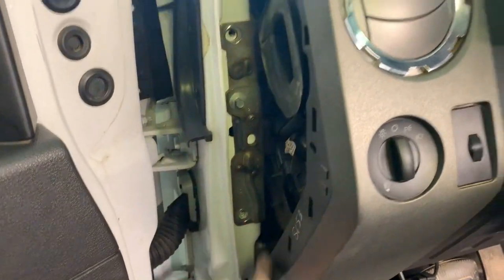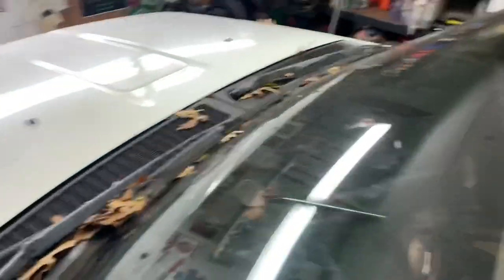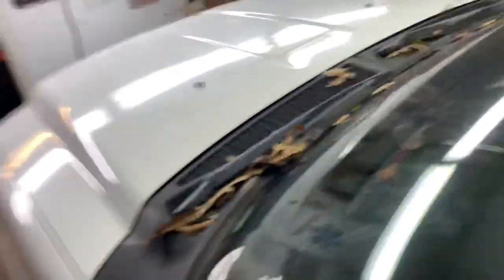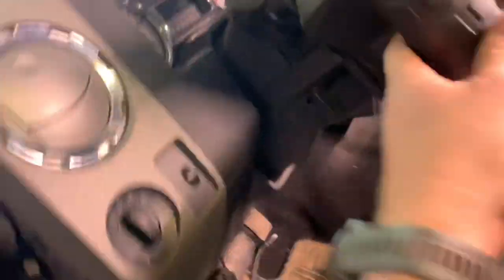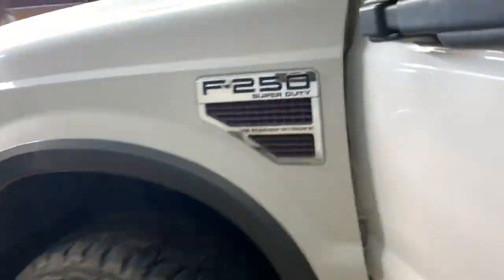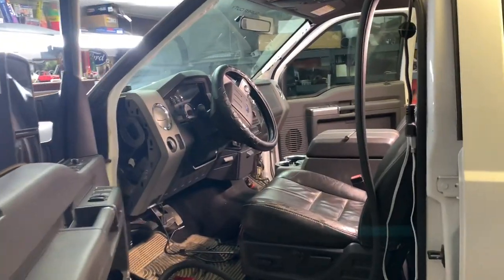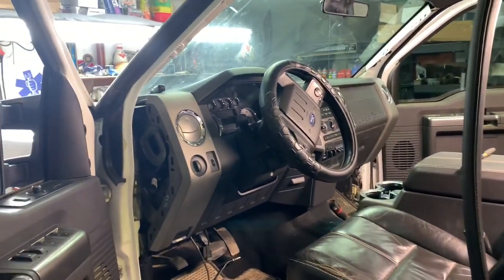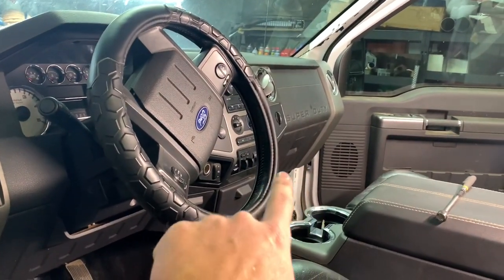We've got one, two, three bolts here, and Gary's got two in the same place on his side, and then up here on the metal frame. There's also one right where that rubber plug is. These are all 10 millimeters. There are some at the bottom in there too. And come to find out, this truck also has the supplemental heat system.